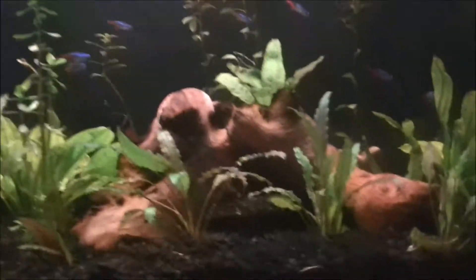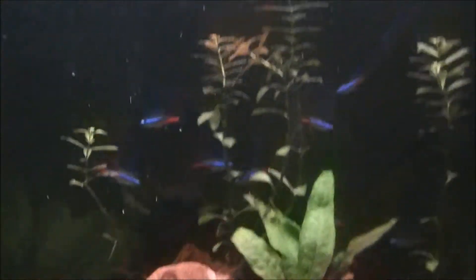In the morning when you turn the lights on, you'll see that they're really pale — that's normal. And they actually swim really weird too. It's normal, just don't worry about it. Mine do that every day, and then like 10 minutes later they'll all be in a group swimming around.